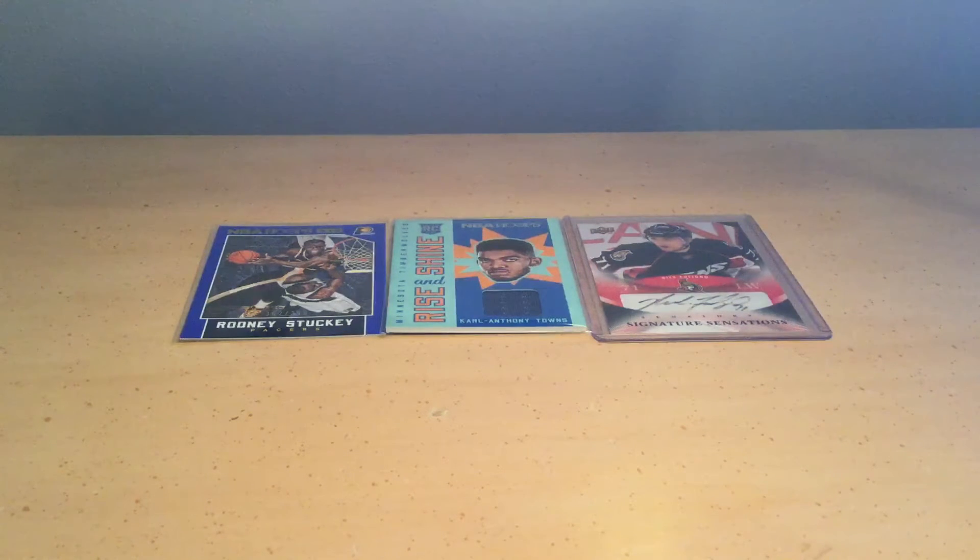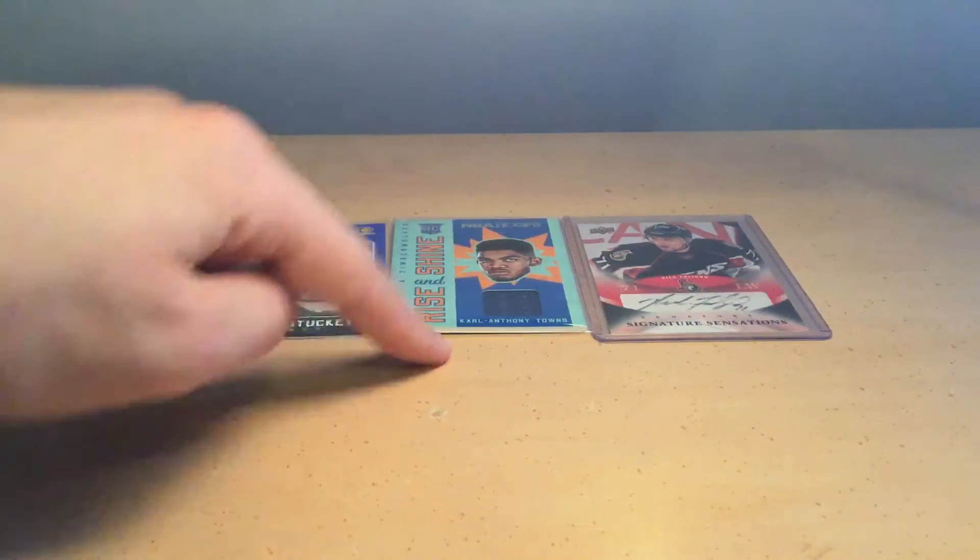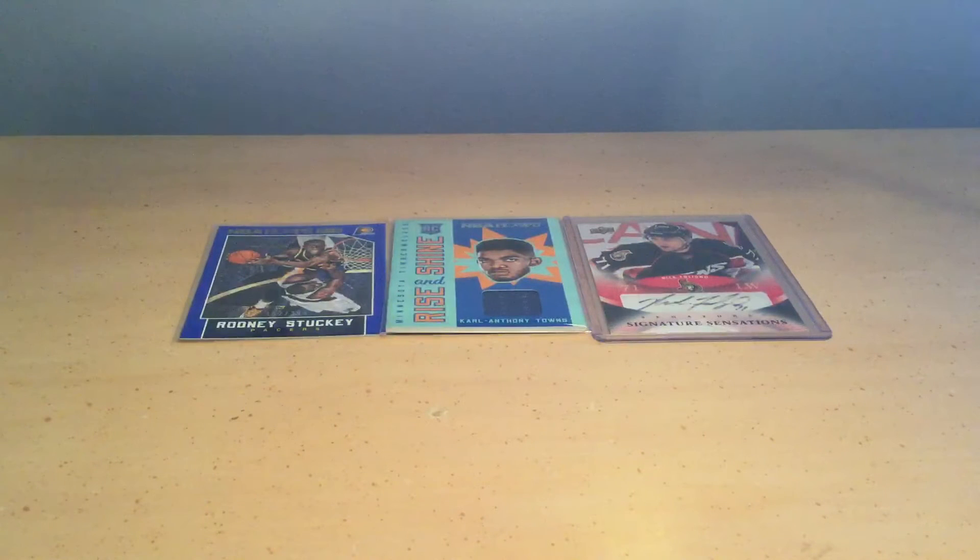Hey guys, welcome back to another video. Today we will be talking about the difference between a parallel card, a memorabilia card, and an autograph card. The reason I'm doing this video is because when I first started collecting sports cards, I was always confused when people would refer to these three terms. So I did my research to find out what they were, and I'm deciding to spread this information to you guys. I hope you find this video informative.